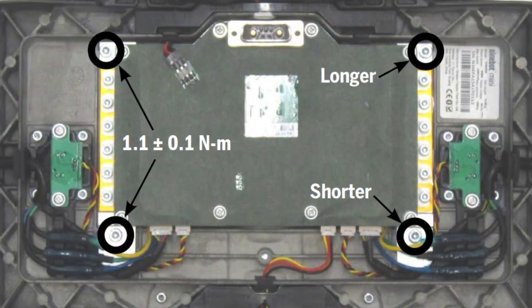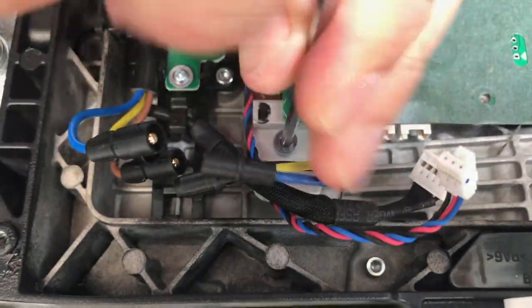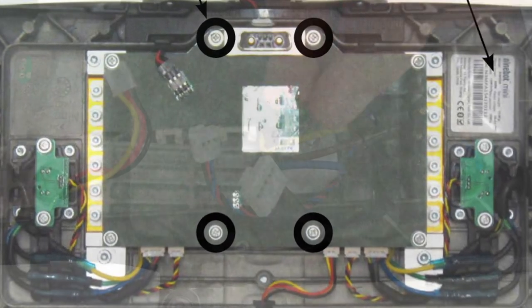Afterwards, you need to unscrew eight screws that connect the control board to the base — four plus four.